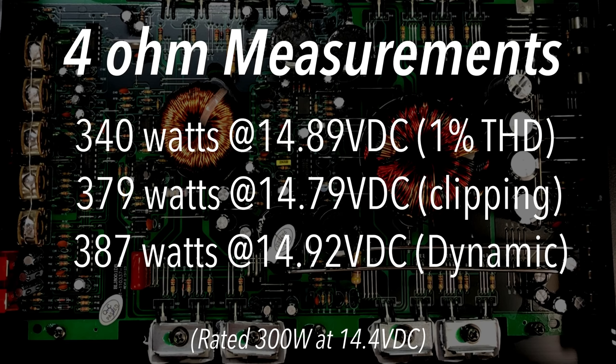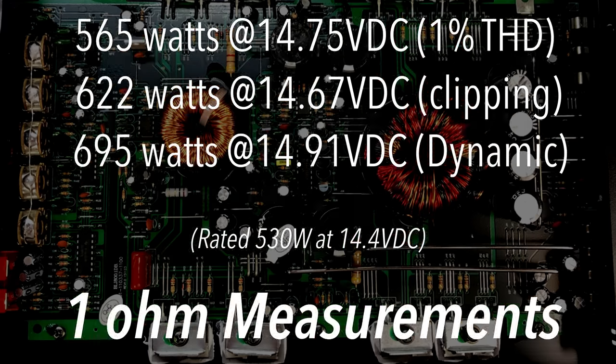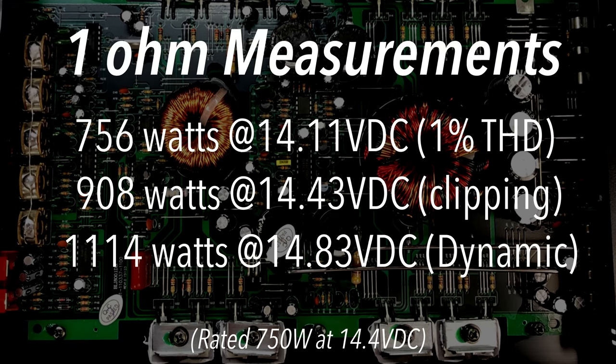Here are the full results for the Ignite: at 4 ohms — 340W certified, 379W uncertified, 387W dynamic. At 2 ohms — 565W, 622W, and 695W — everything over the rated power. At 1 ohm — 756W, 908W, and 1,114W. Absolutely incredible for $75 — if you ignore the 4,000 watts on the box.